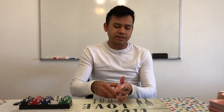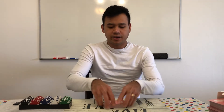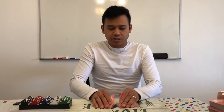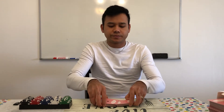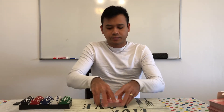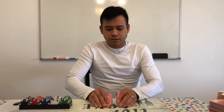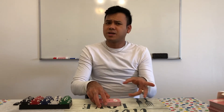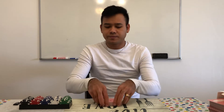I'll show you again. You keep the card like that, and then you split them, riffle, riffle, cut it. You riffle two times. In some casinos, they riffle three times.